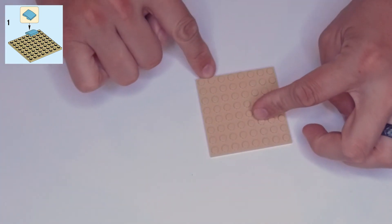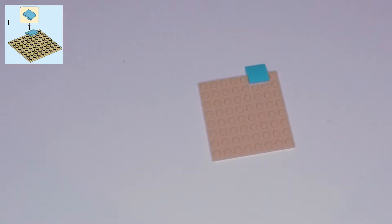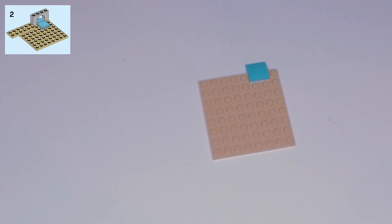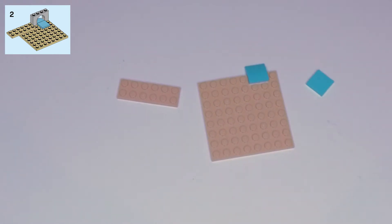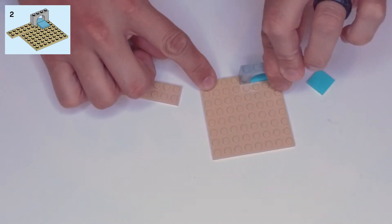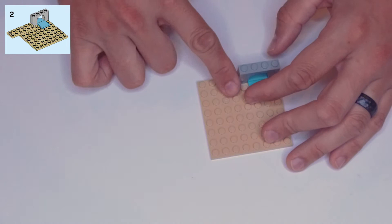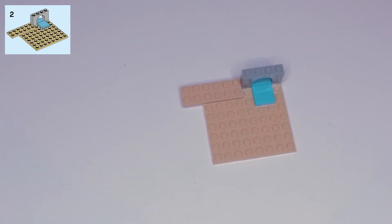On this back edge, you're going to count one from the right and flip it right into there, hanging off the edge like that. Then in step two, find a tan two by six plate, a teal two by two tile, and a light gray one by four archway. The archway goes on either side of that teal piece, the tile goes right behind the teal piece, and the two by six goes along the top two rows of studs up against the archway, hanging off the edge.